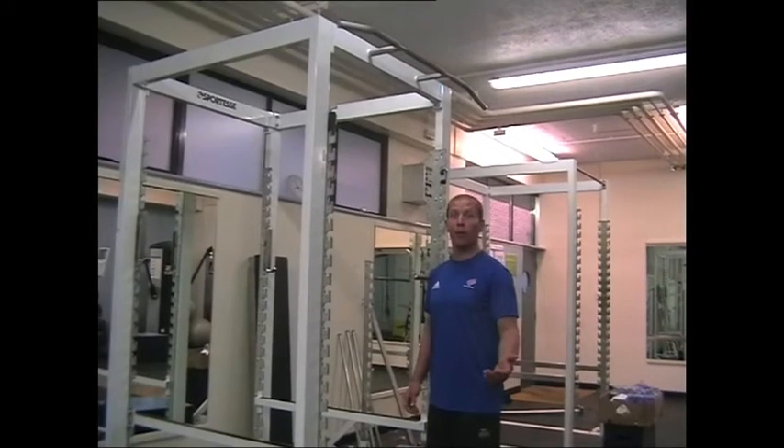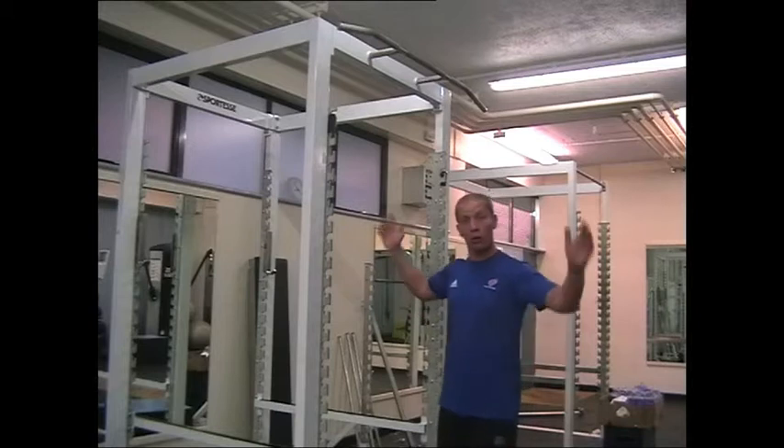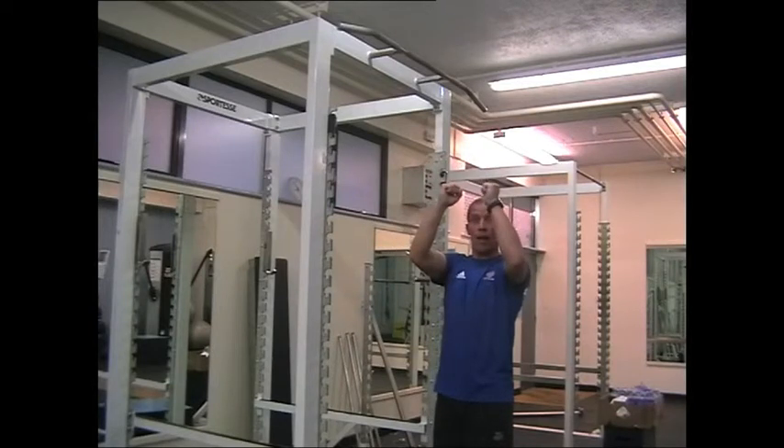I'm just going to show you some different pull-up variations. I can't talk and do them at the same time, so you're just going to have to watch. I'm going to do wide grip, overhand grip, commando grip, commando grip the other side, and then narrow grip.